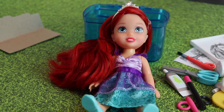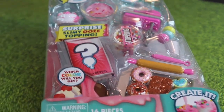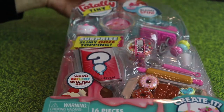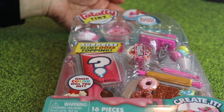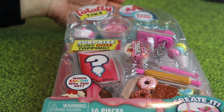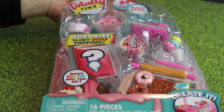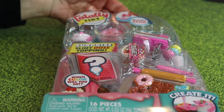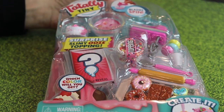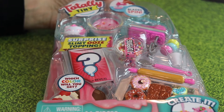Stay tuned because we're going to do another unboxing that is really fun. Hi, Kids Fun Toy Reviews — we're back here with the next box opening. We have a Totally Tiny set, a surprise slimy ooze topping. The reason I'm opening this is because to do these videos we need little tiny toys to play with for Elsa, Anna, and the rest of the Disney princesses toddler line. This is a good option because miniature toys are not readily available — this one I got at Walmart and it's really cute.